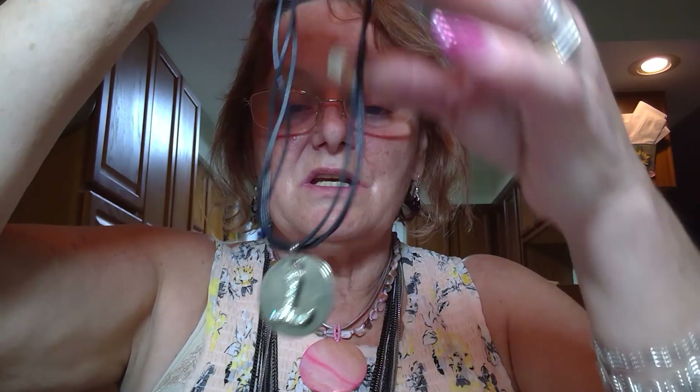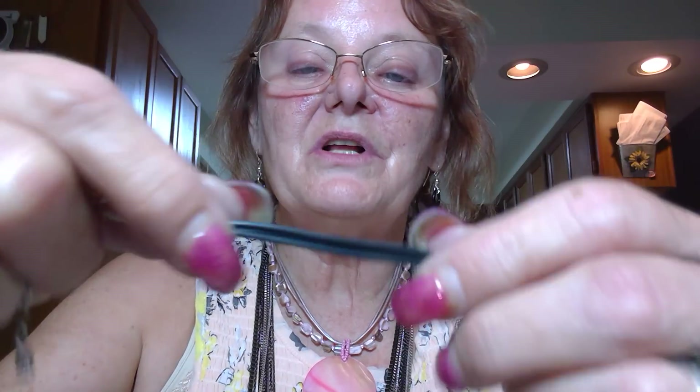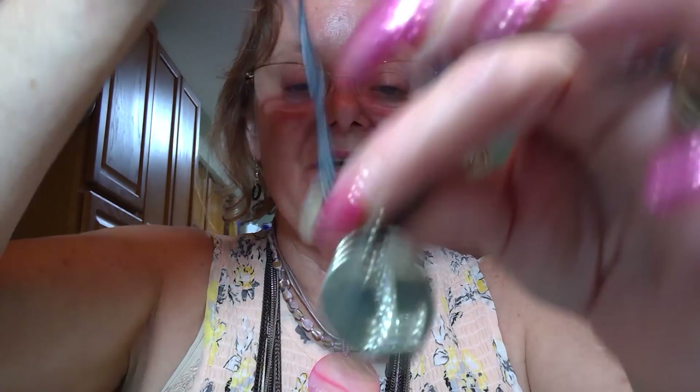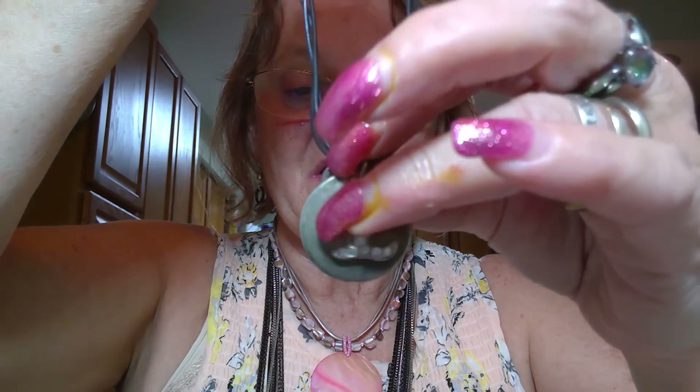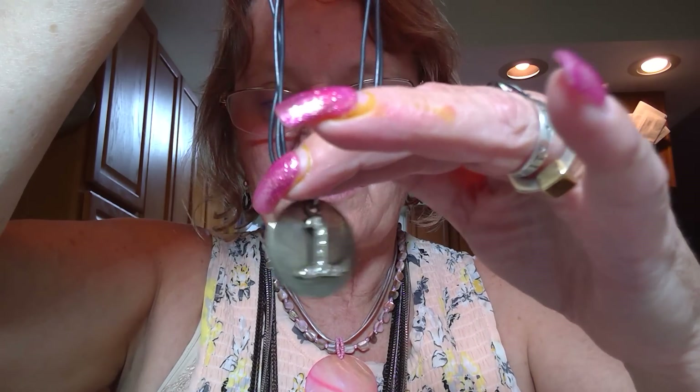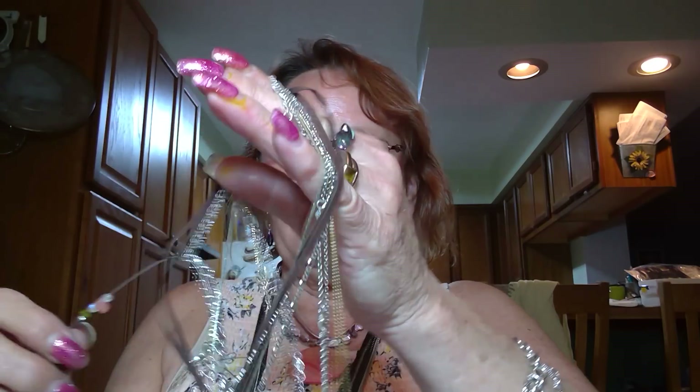This next one is not marked - lobster claw, leather cord, fairly heavy substantial charm. It has an L on a round disc and there are no rhinestones missing.